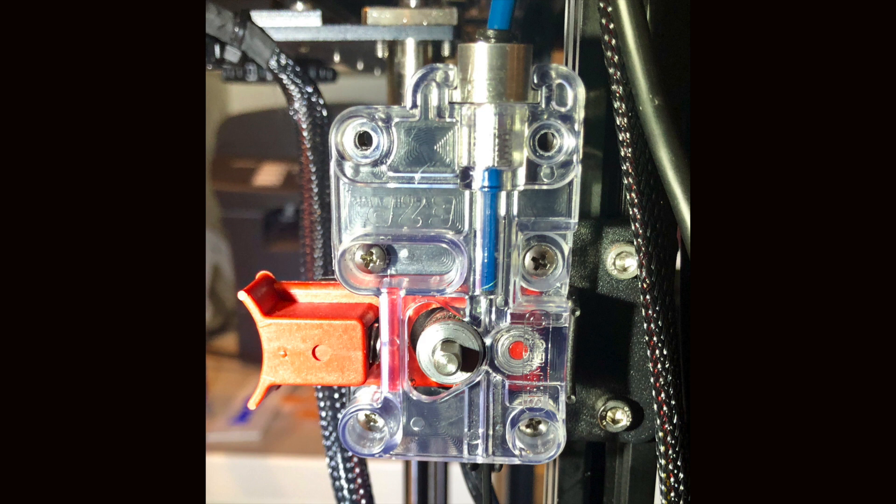Next, I have a CME CNC EZR Struder extruder. In my opinion, this is the most significant change to allow me to print on my Ender 5 consistently at 100 mm per second. When you're printing faster, you need to push more filament more quickly. The standard Creality extruder is quite good, but it's not in the same class as a direct extruder. The CME CNC EZR Struder allows you to push filament much more reliably from the extruder to the hotend.